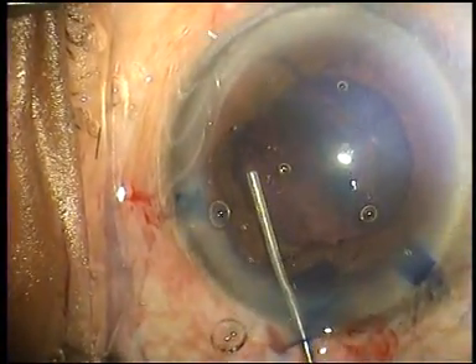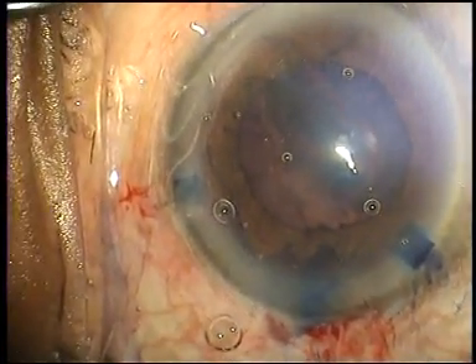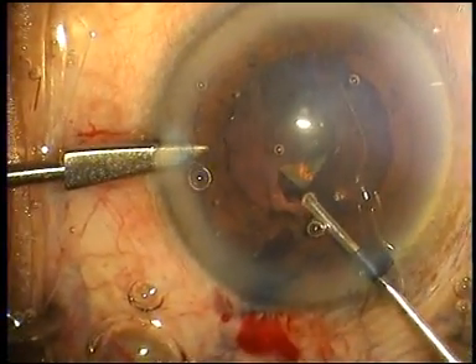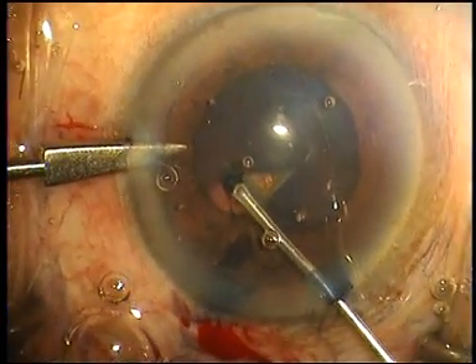After which the eye is filled with a viscoelastic — my preference in these cases is Viscoat — and the pupil, as you can see, is now of a more manageable size. The eye is stabilized with the left hand using the Banaji eye lock.